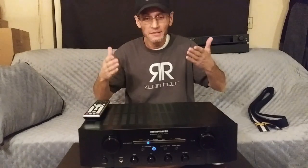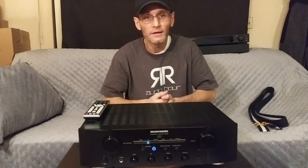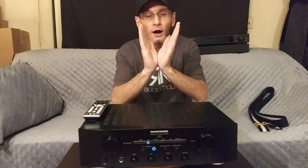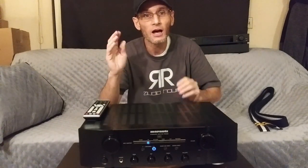Let's talk about what the Marantz sounds like. The Marantz integrated amplifier has what I call that Marantz house sound — it is on the warm side of neutral, with a smooth and sweet sound overall. The Marantz also has a V-shaped sound signature: the bass is boosted up, and the treble has just a little bit of extension in the top end.